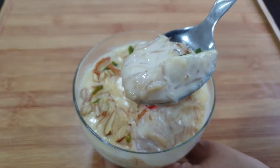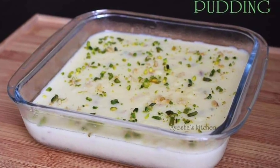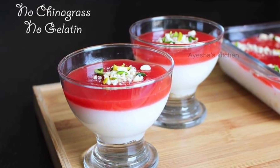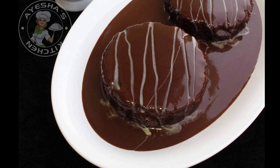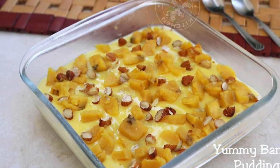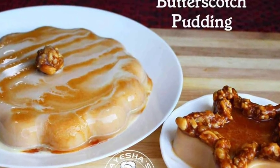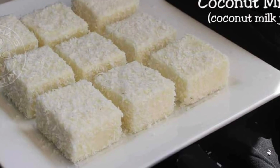Please try it and let me know in the comments. I am also going to share some pudding recipes with you. I will share all the photos and recipe links in the description box. I'll see you in the next video.